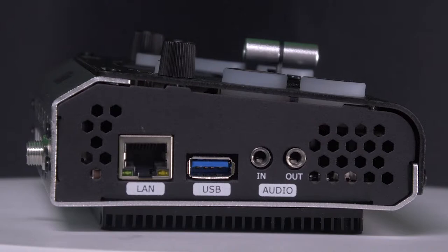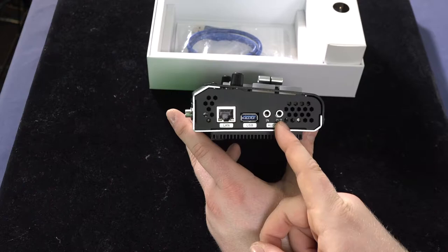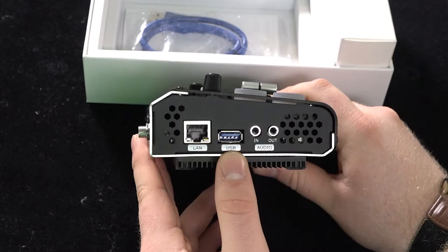Now this is the main side panel for the RGB Link Mini Plus. As you can see, you have your LAN port, a USB port, and your audio in and out. This is how you can bring audio in, and this is how you can actually hear what's being mixed on the system. Pretty cool.